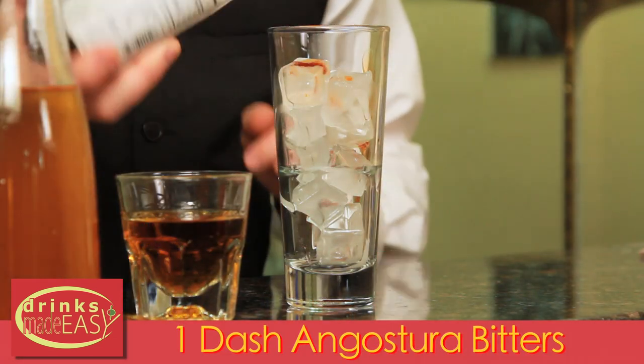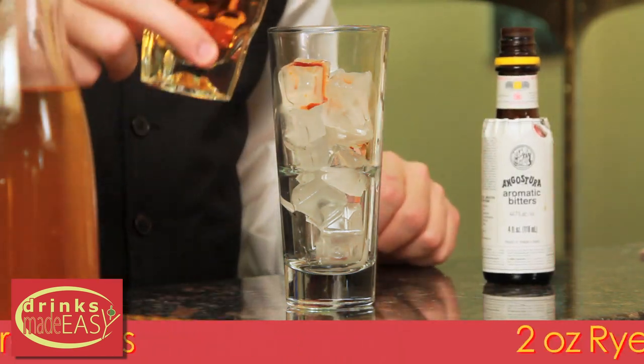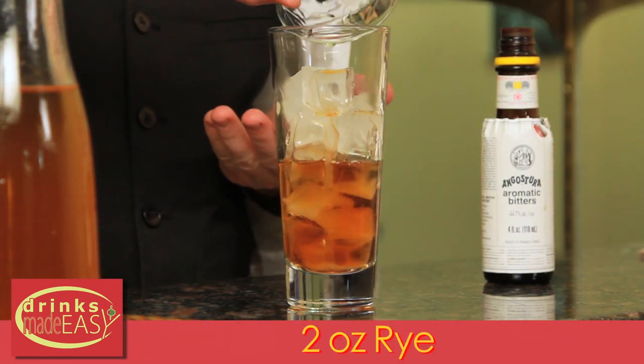To build your Stone Fence — real voice, please — you're going to add one dash of Angostura Bitters. Next, you'll add two ounces of rye. Now, this is an old cocktail, so originally it was rum. I prefer it with rye. You can also use bourbon or cognac.